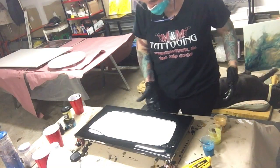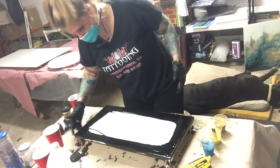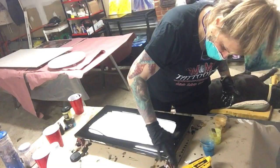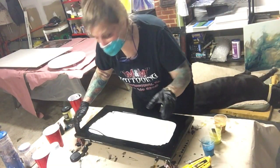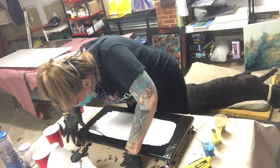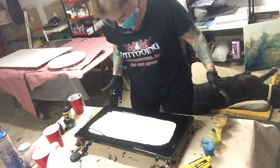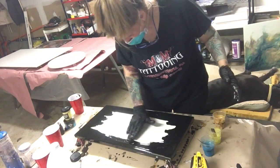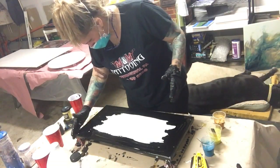If someone buys it, they can hang it just the way they see it — they don't need to frame it, which is a good thing. All my artwork is for sale, just so you know. If you ever see a piece that you like and you'd like to purchase it, just email me at monicabarnesart at gmail dot com.